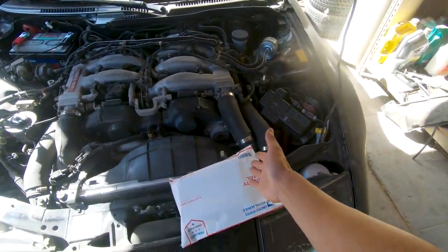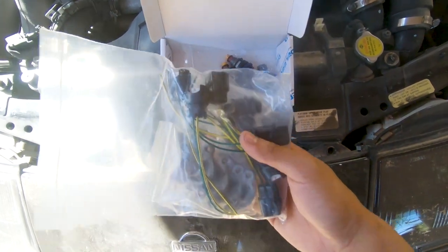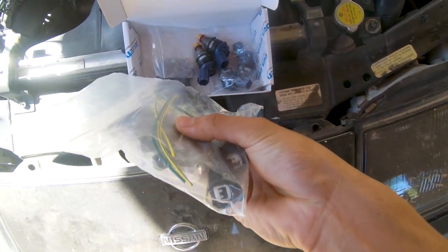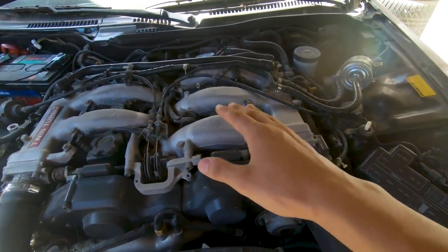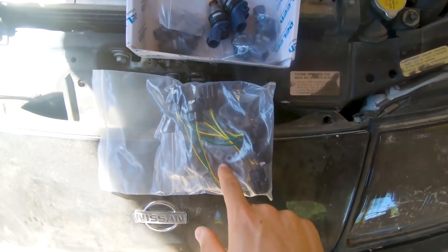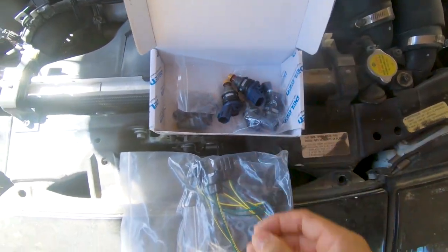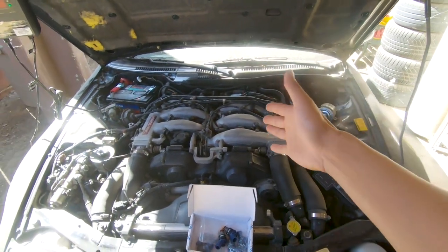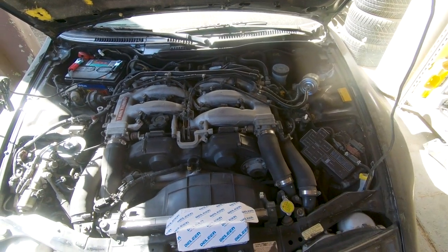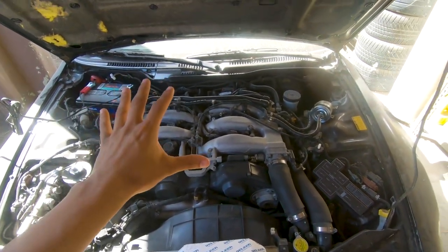Let's go ahead and unbox these first and we'll get on to that later. So this is what I have — all these little plugs with the ends so we can replace our old ones, which are a little faded and cracked. We have our little brackets and we have the injectors themselves. These are stock OEM 300ZX, I think they're 370 cc's. Without further ado, let's go ahead and get started and remove all this nonsense.